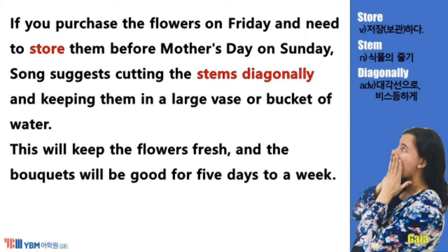If you purchase the flowers on Friday and need to store them before Mother's Day on Sunday, Song suggests cutting the stems diagonally and keeping them in a large vase or bucket of water. This will keep the flowers fresh, and the bouquets will be good for five days to a week.